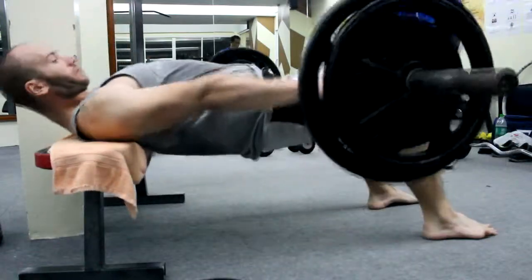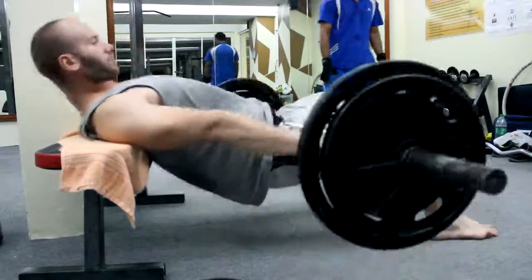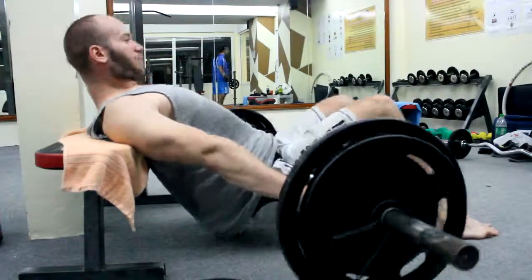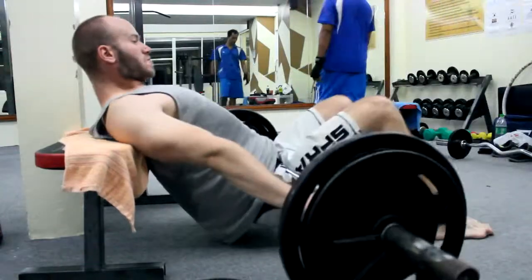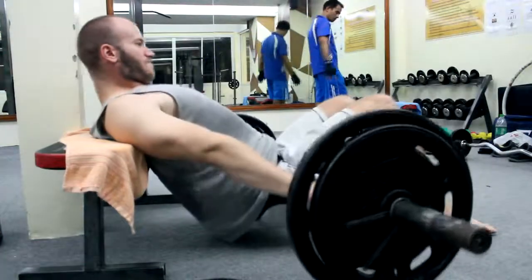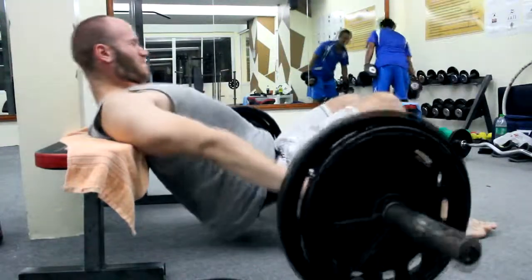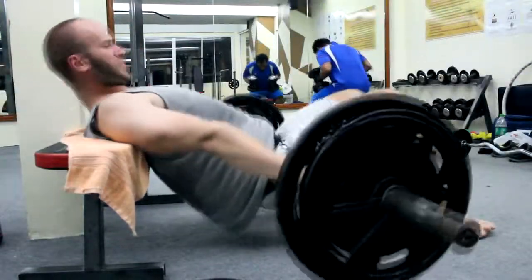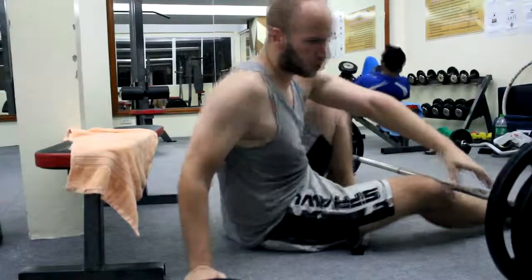Try to improve yourself not just for weights, but also technique-wise and knowledge-wise. You should always aim to be a better version of yourself. With that said, I'll end the video now. If you like my videos, comment and subscribe — I would really appreciate comments. You can also give me tips or advice. That's it for today, see you tomorrow. Peace out.